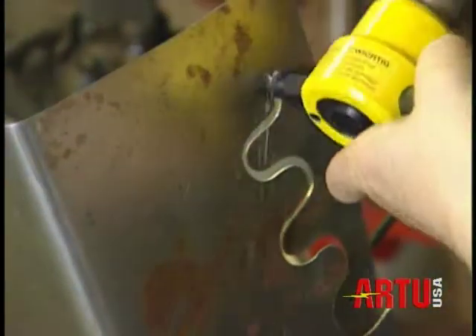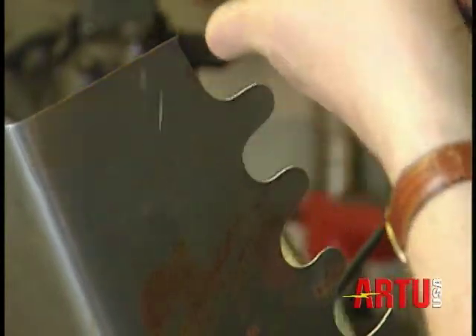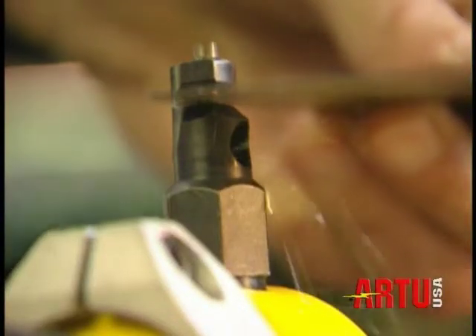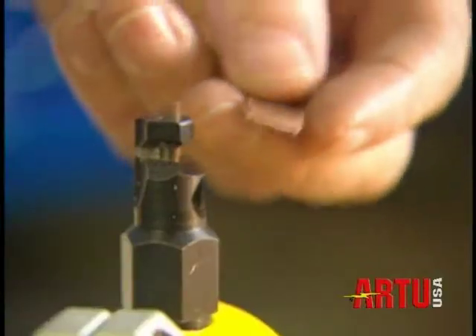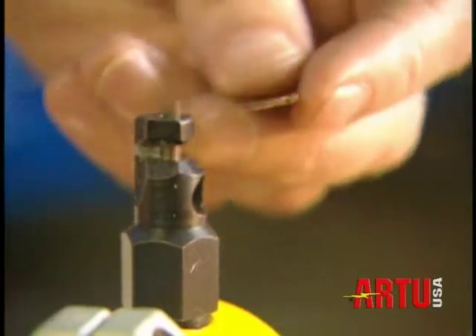The R2 nibbler gives you the maximum in maneuverability. If you've ever spent hours with a hacksaw, or burned everything with the flex, this has got to be the tool for you. And look — no sparks. It's absolutely safe to use. Push the smallest pieces through with your fingers.